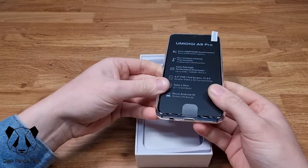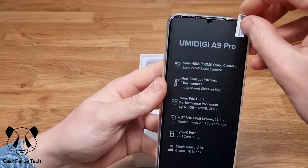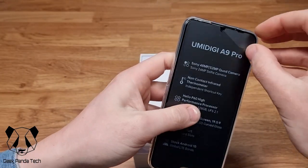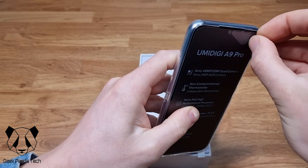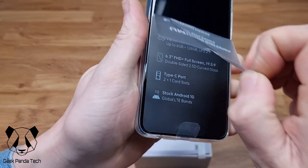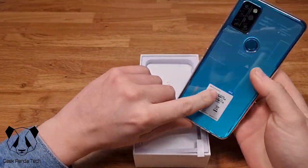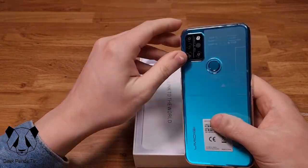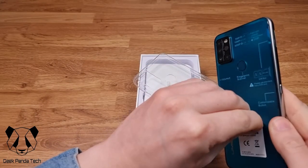It comes with a pre-installed screen protector — let's take that off carefully without peeling the protector as well. There we go. It's already inside a case, and we can see that camera array. Let's quickly take the case off and grab this sticker.